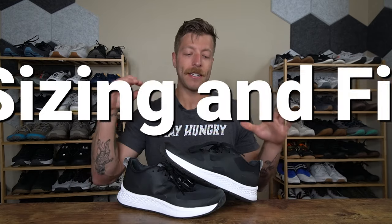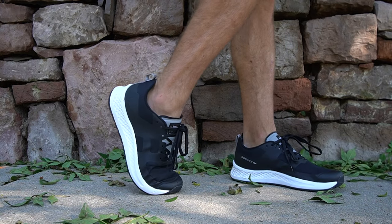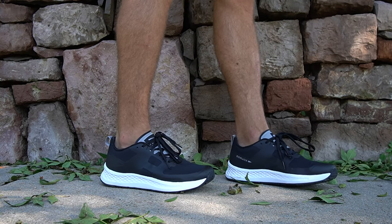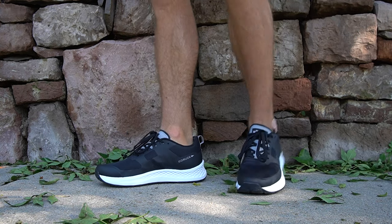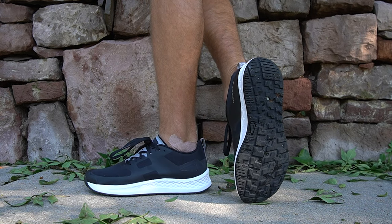But when it comes to sizing, I would say go true to size in this model. This shoe has more of a medium to maybe slightly wider width up here through the forefoot. It's not incredibly wide — there is a taper to it, but it feels very similar to the Ballistic Trainer, which I also describe as a more medium to slightly wider width.